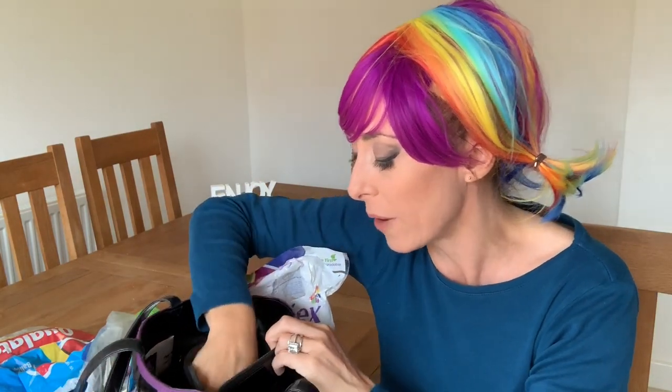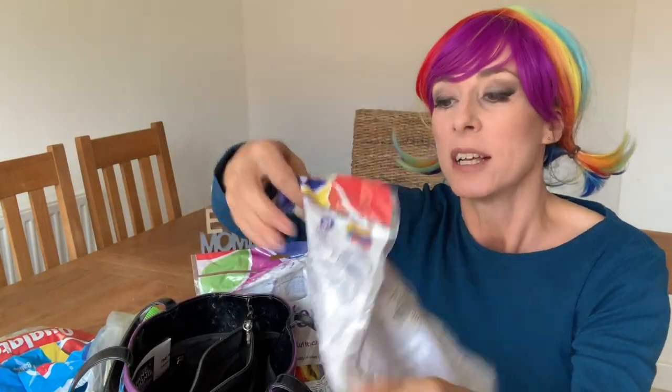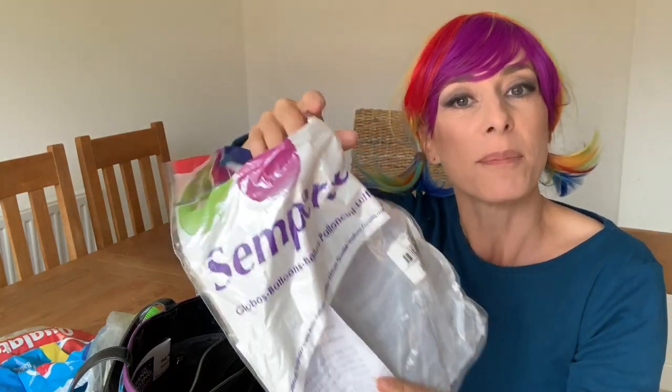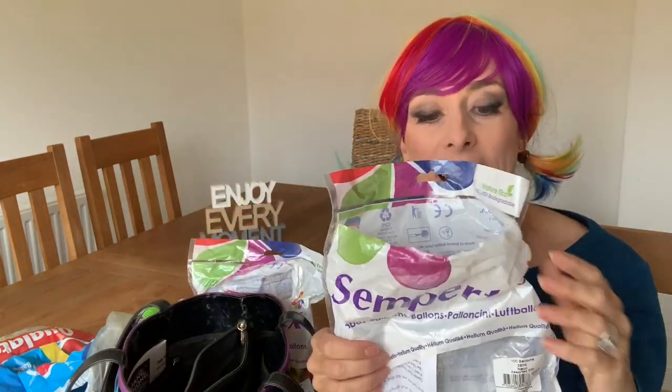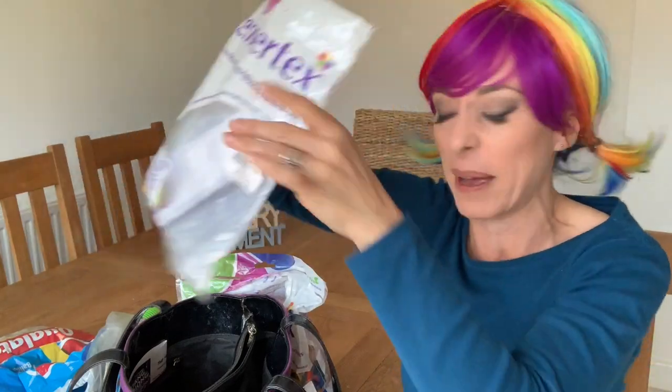I also keep an empty bag for rubbish — there will always be bits from balloons that pop or little snipped pieces. Without it you'd have little bits of rubber everywhere, and you certainly don't want to be dropping them on the floor. I also have a pop-up bin at parties, and I'll put the rubbish bag inside the bin to look neater. Try to keep all these bags tucked away or behind you so things look tidy.